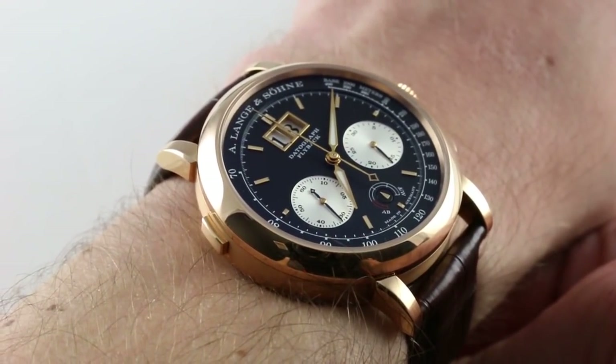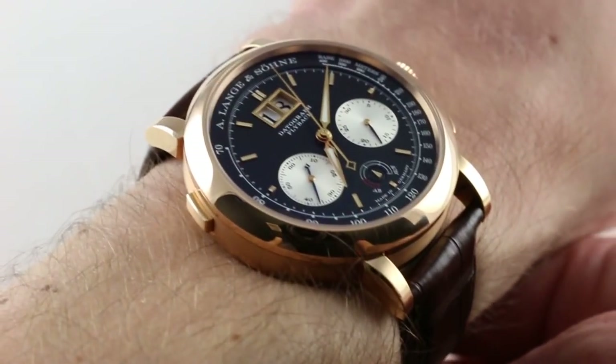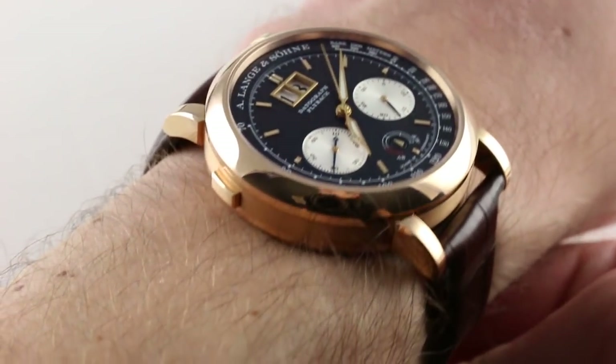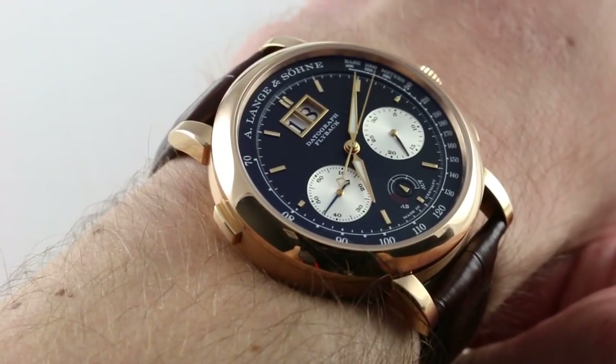Since 2012, this has been A. Lange & Söhne's emblematic chronograph — the sequel to an all-timer, and a watch that offers a lot more functionality than its predecessor with the same visual impact.